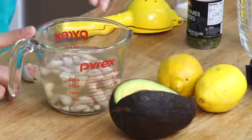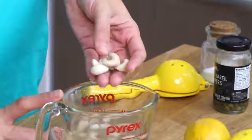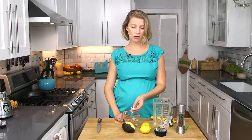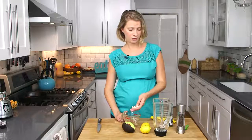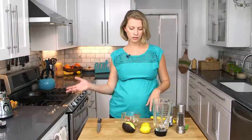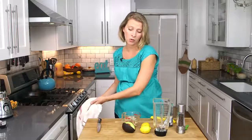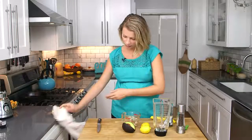So the crux of the Caesar dressing is some cashews. The thing is you need to soak the cashews — these have actually been soaking overnight. They are plumper than a dry cashew. You want to soak them for at least four hours, up to overnight, and you can even soak them for 24 hours in the fridge, just put them in there and forget about them. Sometimes that happens and it's okay.